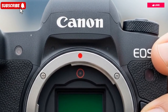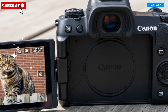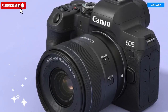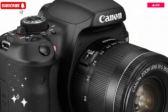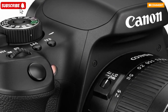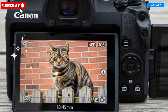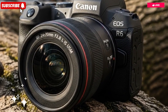The Canon EOS R4's viewfinder and display technology further enhance its usability and creative control. The electronic viewfinder boasts a stunning 9.44 million dot OLED display with a refresh rate of 120Hz, delivering an experience nearly indistinguishable from an optical viewfinder — smooth, immersive, and blackout-free even during bursts. The 3.2-inch vari-angle touchscreen offers improved brightness and contrast, ensuring full visibility under harsh sunlight or in dark environments.